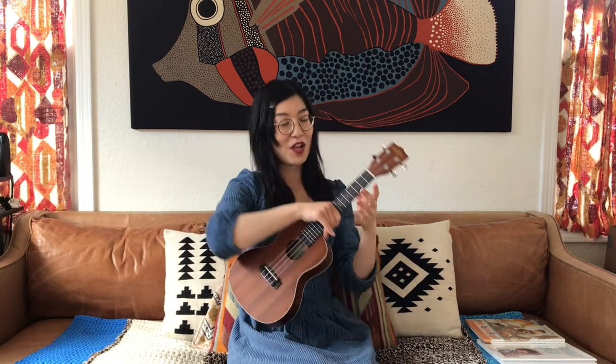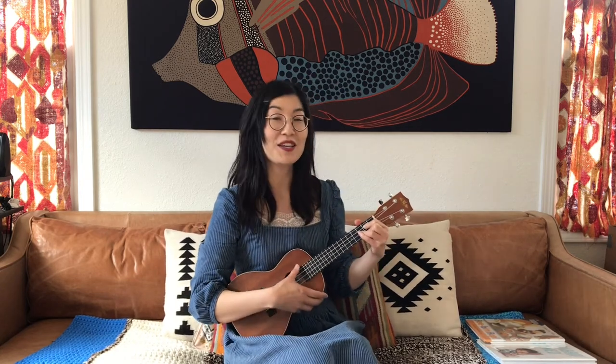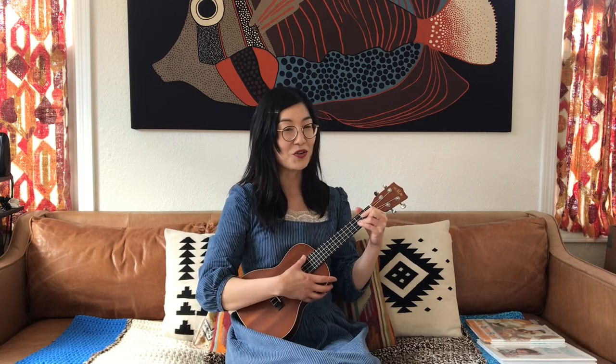I'm gonna grab my ukulele to play along with us. Okay, here we go. Row, row, row your boat, gently down the stream. Merrily, merrily, merrily, merrily, life is but a dream. Now let's row down that stream again and see who we run into.